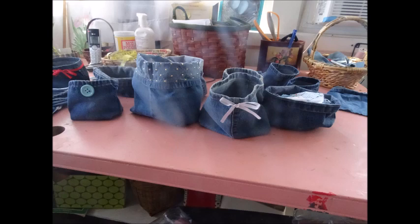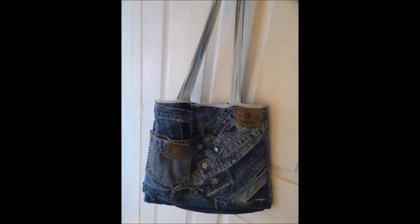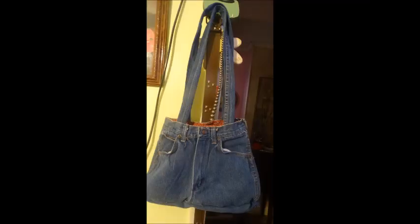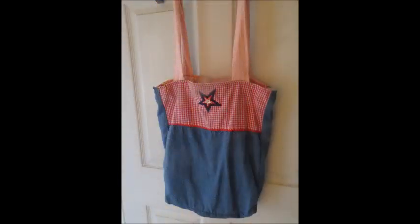I do an entire show on how to make these. And of course, denim bags — don't throw your denim away. Save every little piece and you can make an attractive bag. Here's one where I included embroidery. This one was made from the top of a pair of child's jeans, and this one was made from a skirt, from a lady's dress.